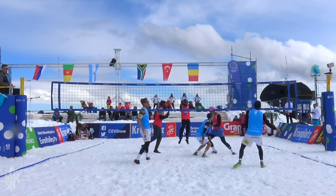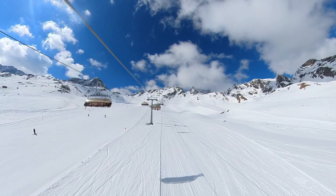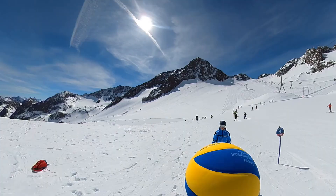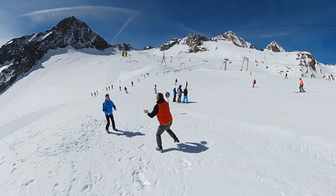Does it make sense to consider snow volleyball? Should you train in the snow in the winter? When the weather is beautiful outside in the mountains and you are a volleyball lover, you might wonder. Now is the time to not only go skiing, but to bring a volleyball and play snow volleyball. And that's what I tried and I'll share my experience with you.